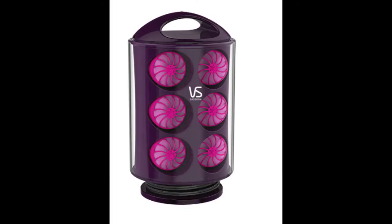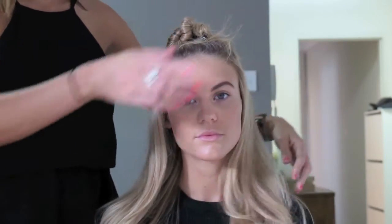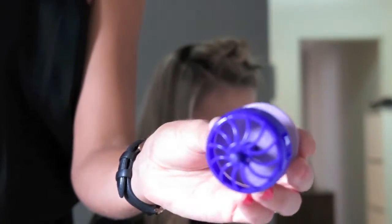Today we're recreating this beautiful curled hairstyle inspired by Blake Lively using the VS Sassoon Secret Curl silicone pop-up rollers. I've sectioned off the top section of hair and just pinned it in place, leaving all the bottom section of hair nice and loose.